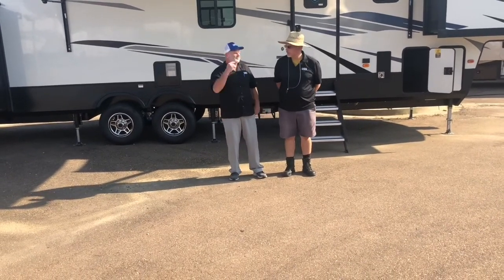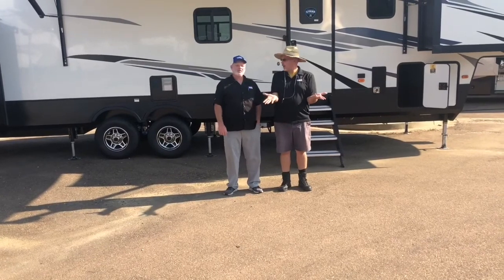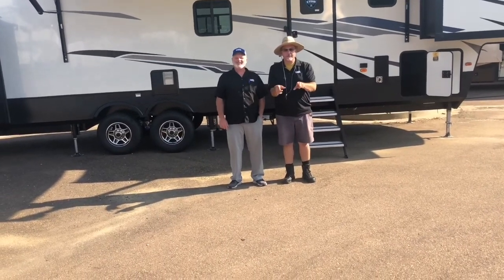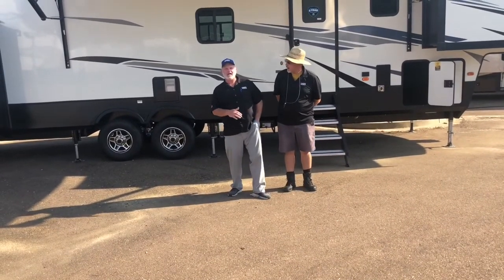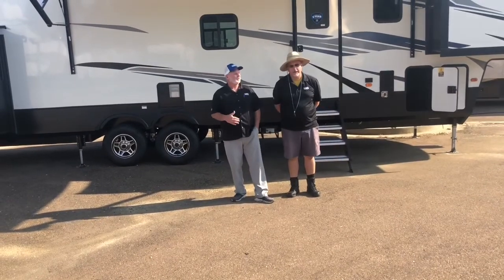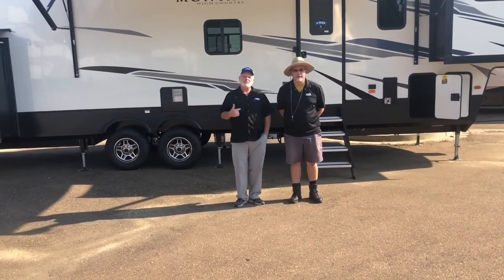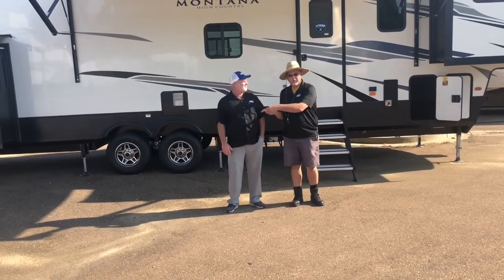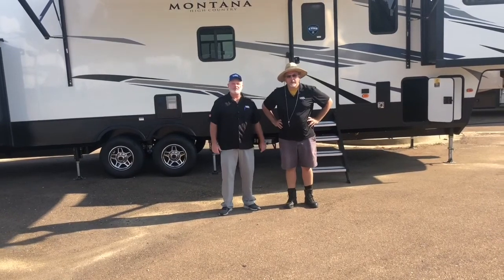Hey, everybody. That's Ralph. And that's Ben. And we're the RV Men — recorded today, not live. We have a great little Montana High Country 377 FL. You know what, I forget we don't have to talk as loud anymore — we have a microphone now. Upgraded in technology. This is a 2021 model.